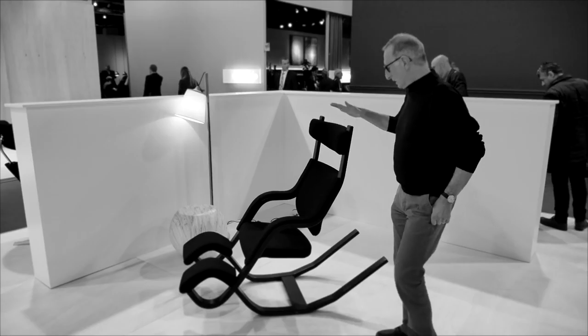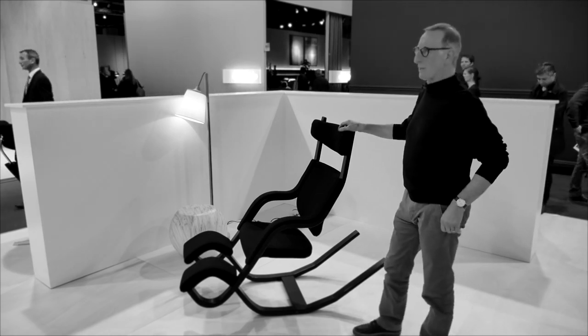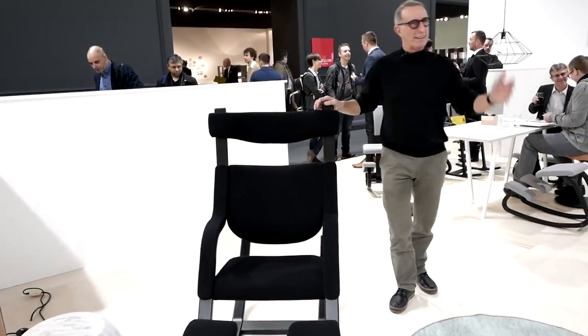This is the Gravity from Varier, one of the most functional chairs in the world. I'll demonstrate this chair.